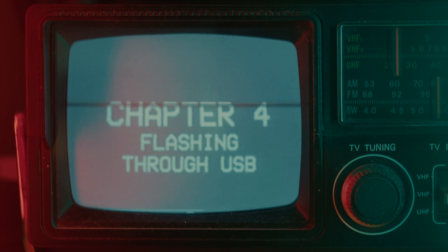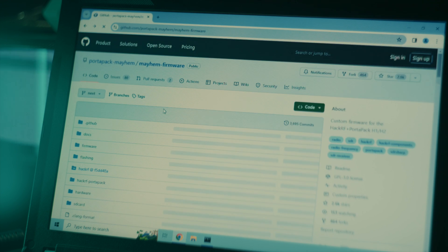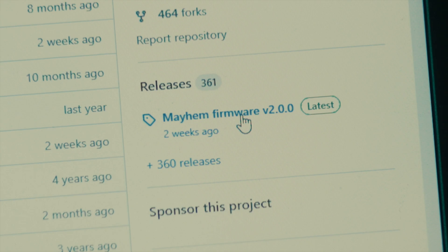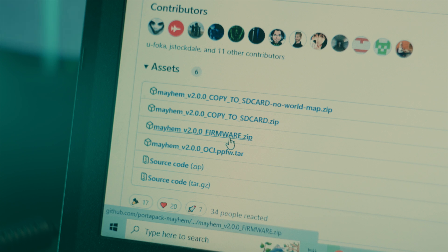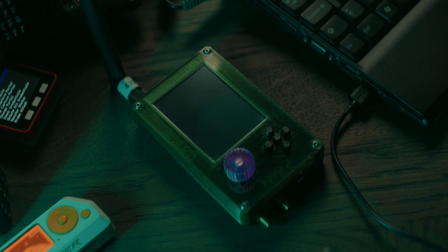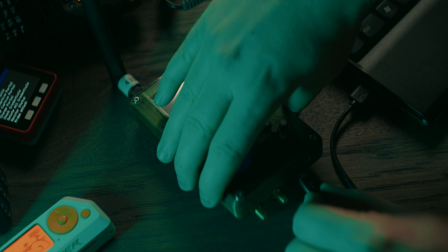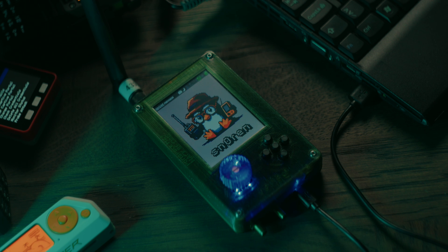Chapter 4: Flashing through USB. If you are for some reason unable to use the built-in flash utility on the PortaPak, here's what to try next. This guide assumes that you're using Windows. Go to the PortaPak Mayhem GitHub and on the right side you will see where it says Releases. Click the latest version here. Scroll to the bottom where it says Assets. Download the file named Mayhem V and the version number firmware. Unzip the file and open the folder. At this point you need to plug your HackRF PortaPak into your computer using a USB cable. When you plug in your PortaPak, the version of Mayhem that is already installed should be booting up, just like when you turn it on normally. If Mayhem isn't installed or not working at all, jump ahead to chapter 5 about DFU recovery. But for now we will assume that Mayhem is working.